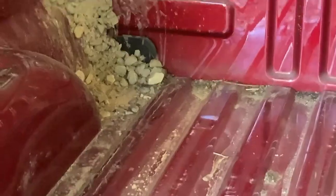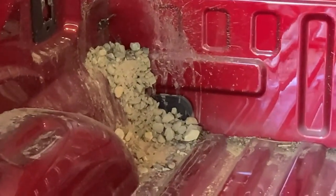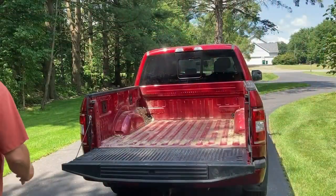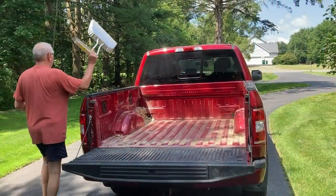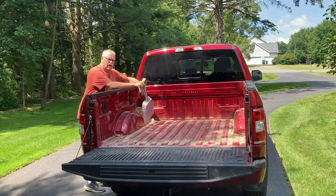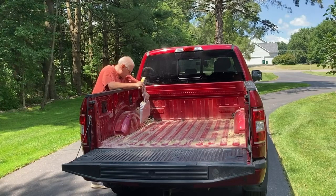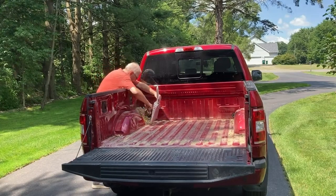So I'm going to get the truck out of here, grab a hose and broom or something, and get this thing cleaned out. Depending on how you look at it, I'm kind of fortunate to be on the tall side, so I don't have to get into the bed every time.